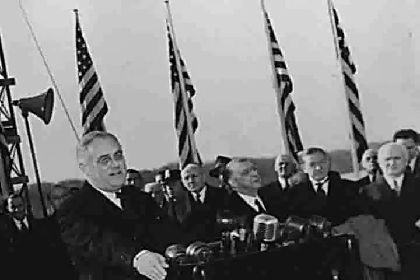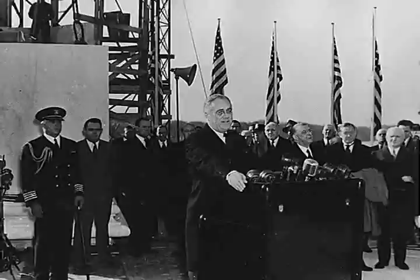On November 15, 1939, President Roosevelt laid the memorial cornerstone. Inside of it, he placed copies of the Declaration of Independence and U.S. Constitution.